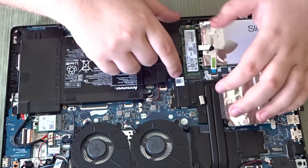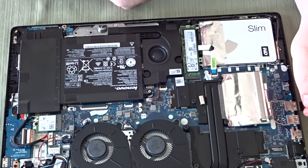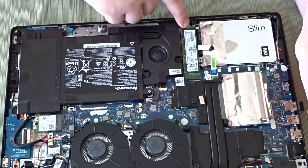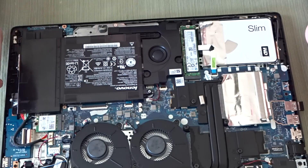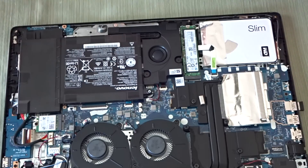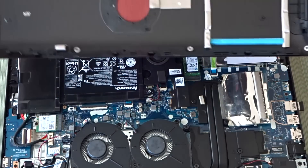The Samsung SSD slides in very easily, and it holds down in place right here. It's not required to have a screw, and the machine does not come with a screw for it either. That's basically it to upgrade them — there's nothing else to it.